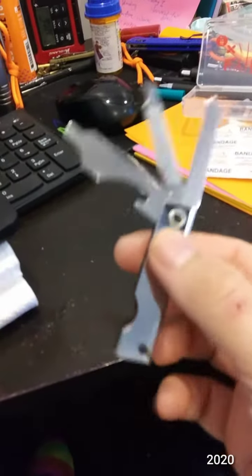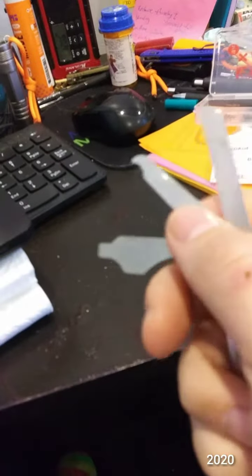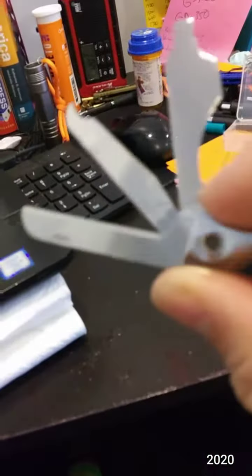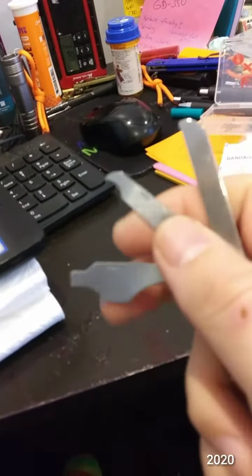Here is your knife opened up. So bottle opener, screwdriver, flathead, nail cleaner, file — see if I can get that to focus — it's the same pattern on both sides, diamond pattern.